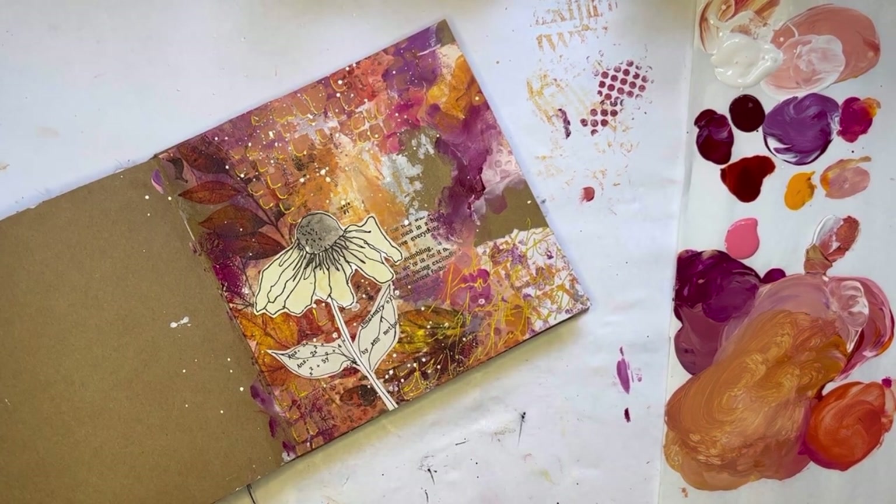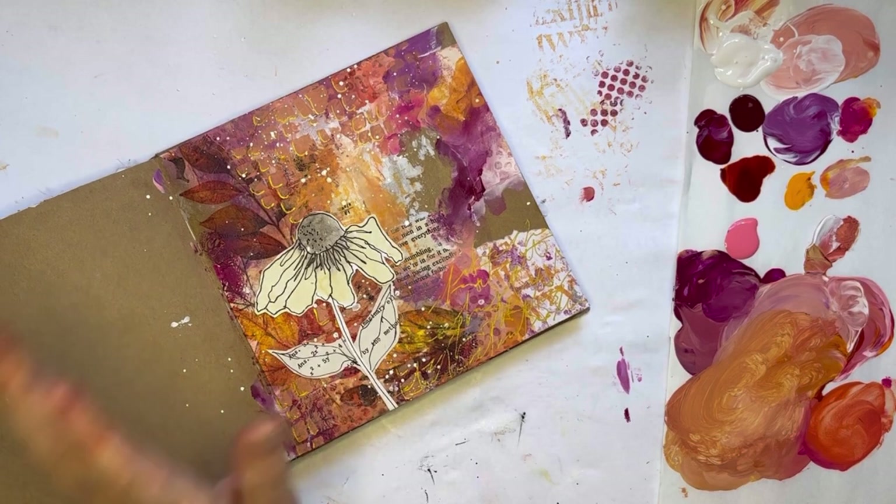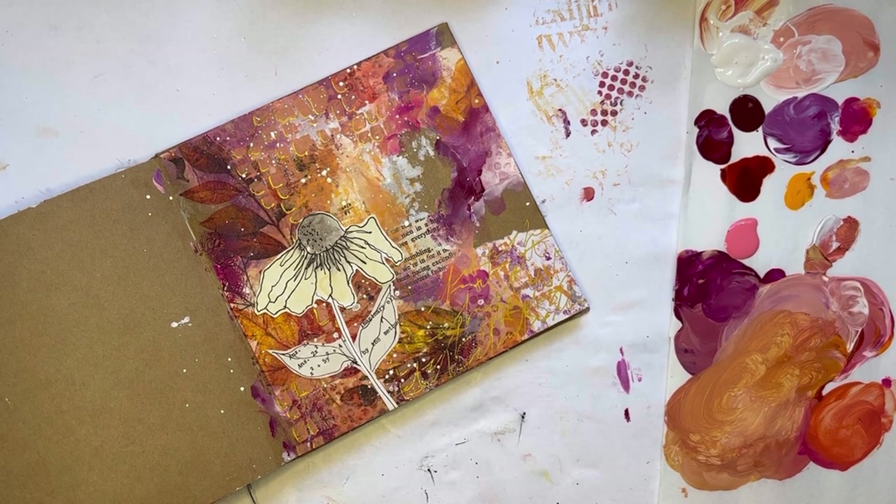And there you have it — a lovely fall spread. Very happy with how this page turned out; I love these colors together. Hope you have a great Sunday and I look forward to seeing you back here again. You can also find me on Instagram at eb_mixed_media. Thanks, bye!